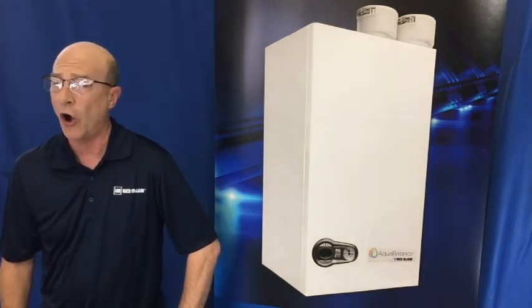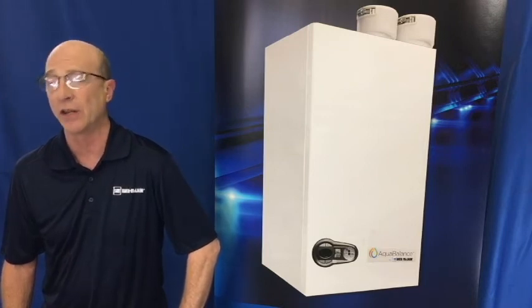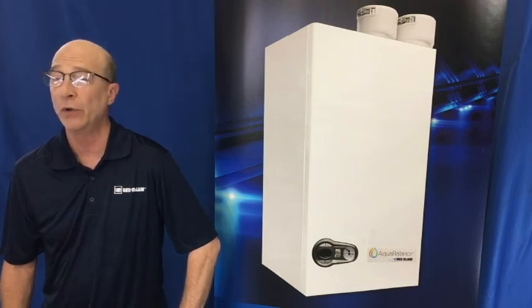Remember to always follow the step-by-step instructions in the manual, and the cleaning process will go smoothly so that your customer can enjoy the benefits of their boiler for many years to come. Thanks for watching. I hope this information has been helpful to you, and be sure to keep an eye out for new videos so we can help you keep your customers happy.